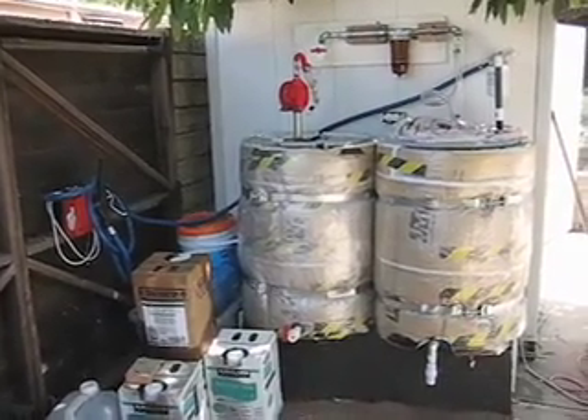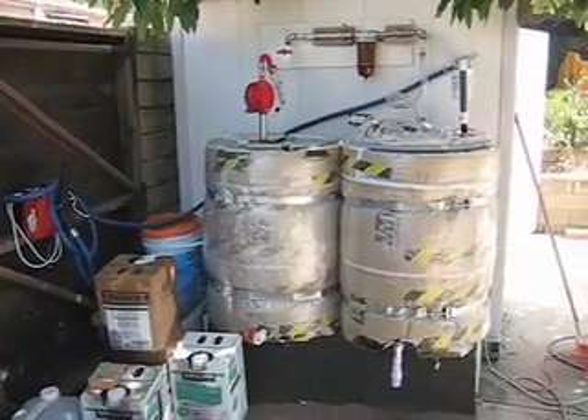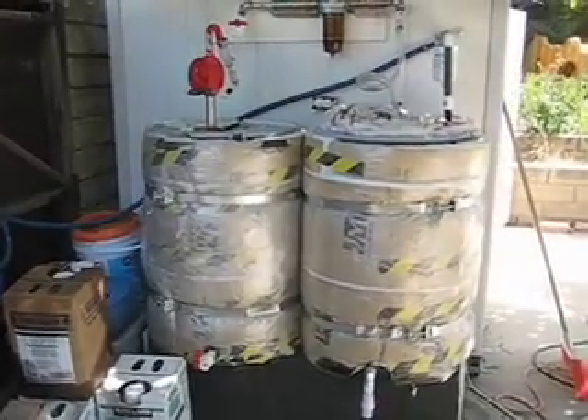Here we are in Southern California. This is my waste vegetable oil filtering and dewatering system. It consists of two 55-gallon drums. We live in Southern California, so we have earthquake straps around them.